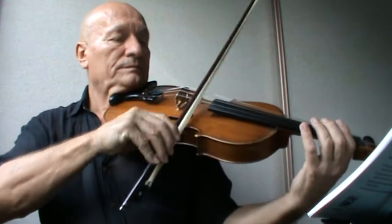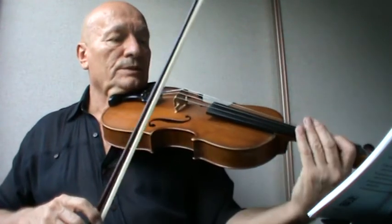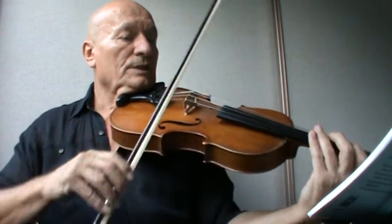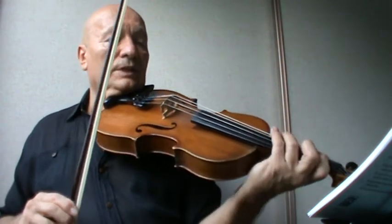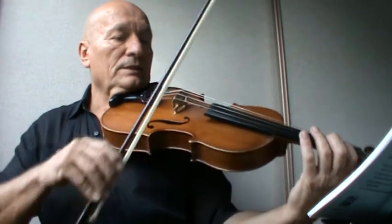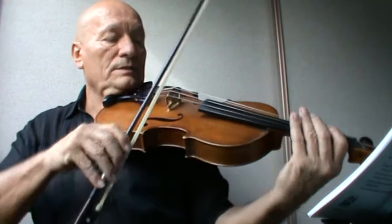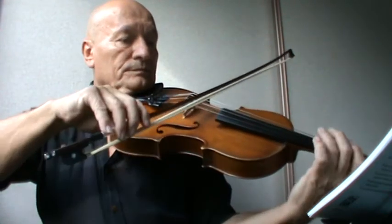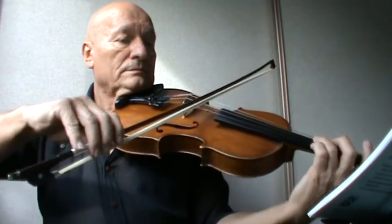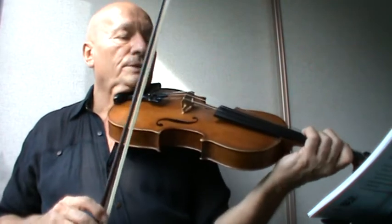So you play F natural because it's a lower two. The fourth bar again, and the fifth bar. Open D and open G. The last bar is basically just open D. Back to C. All right, so play the whole piece — one, two, three, slow.